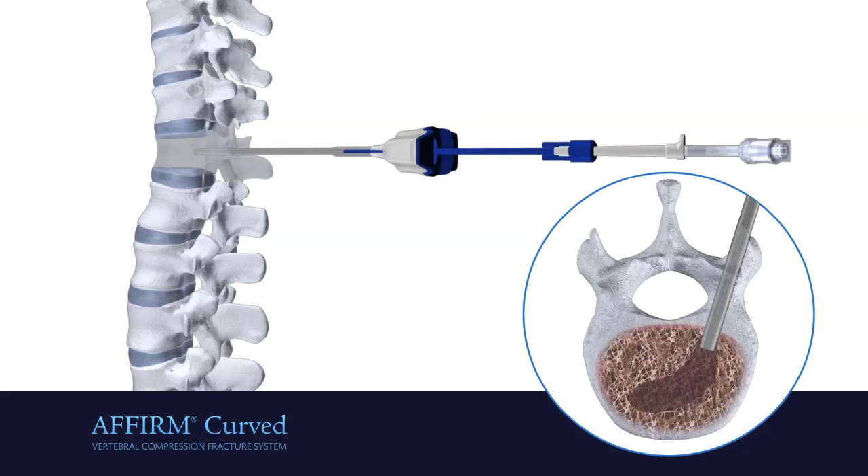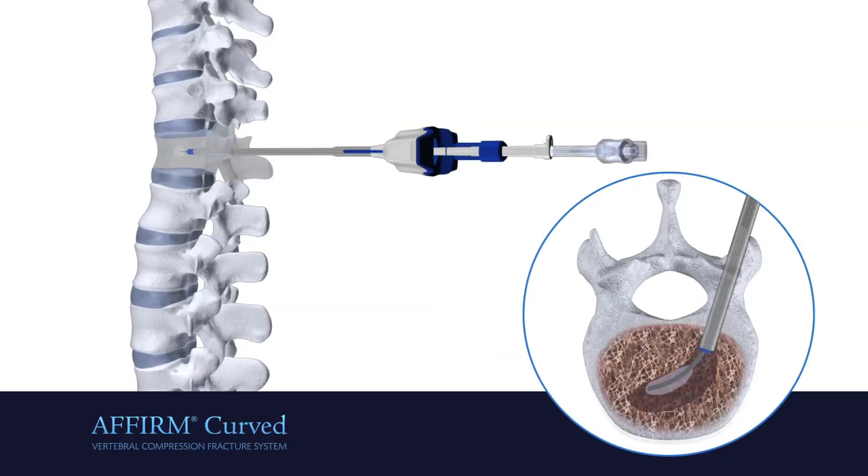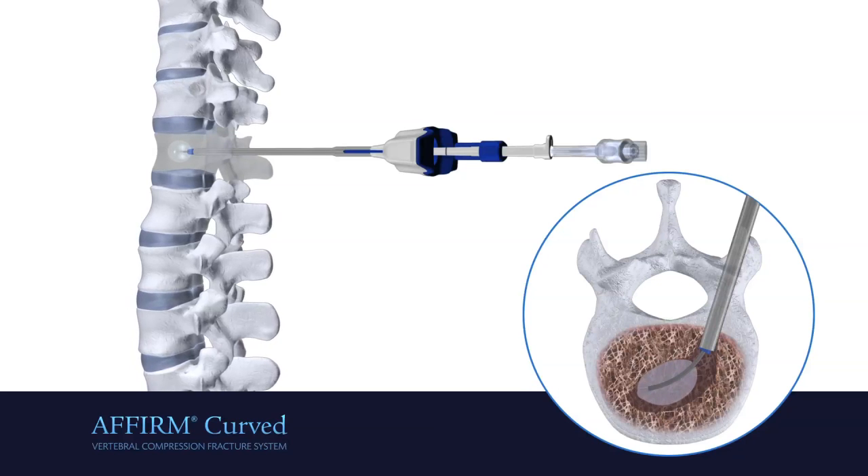Insert the curved bone tamp by holding the blue introduction sleeve. Once the bone tamp has been centrally placed, pull the introduction sleeve back to expose and inflate the balloon.